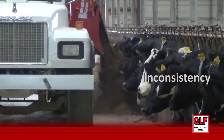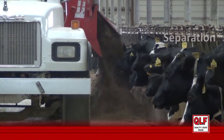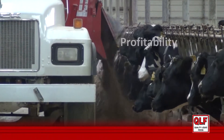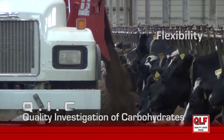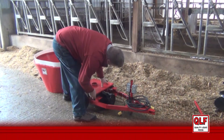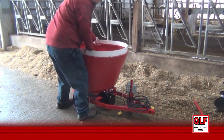Dairy nutrition is very complex — there are a lot of numbers. Are there physical and chemical improvements we can make? Can we optimize this ration? The Quality Investigation of Carbohydrates, or QUICK for short, is an on-farm demonstration and analysis of physical and chemical properties of the TMR.